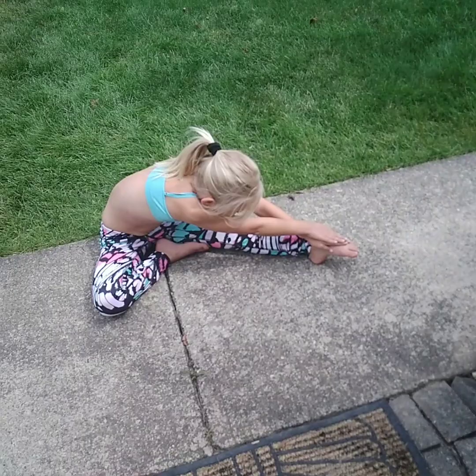Okay, do ten. One, two, three, four, five, six, seven, eight, nine, ten. Okay, so guys, we are going to try to do the splits now.